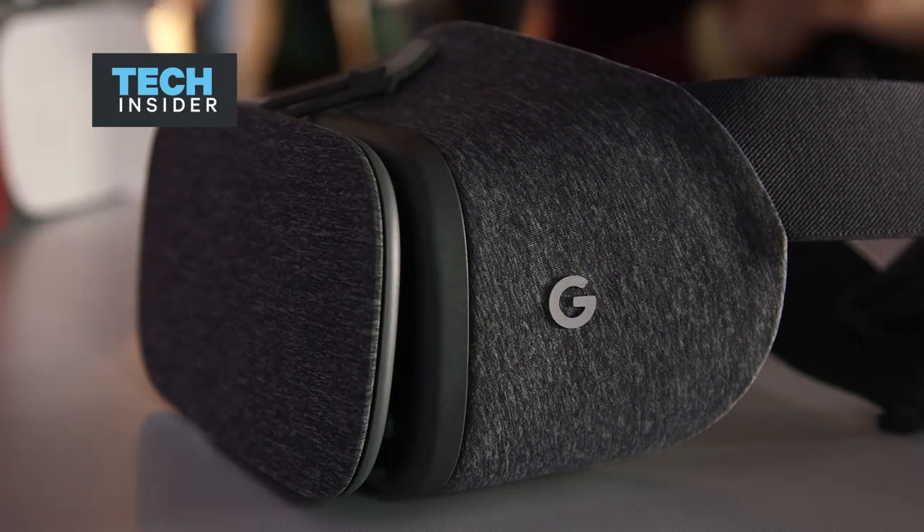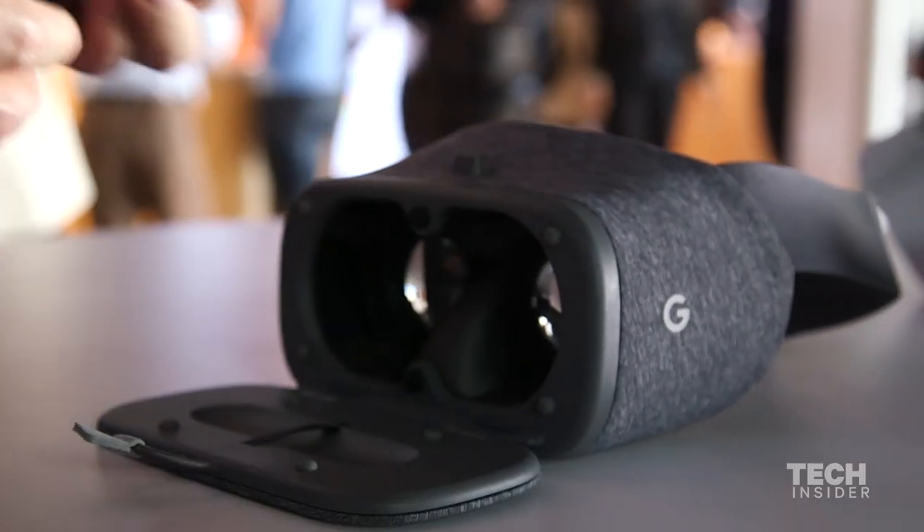This is the new Google Daydream, their new virtual reality headset. The way it works is you open this up and pop a Daydream compatible phone in here.